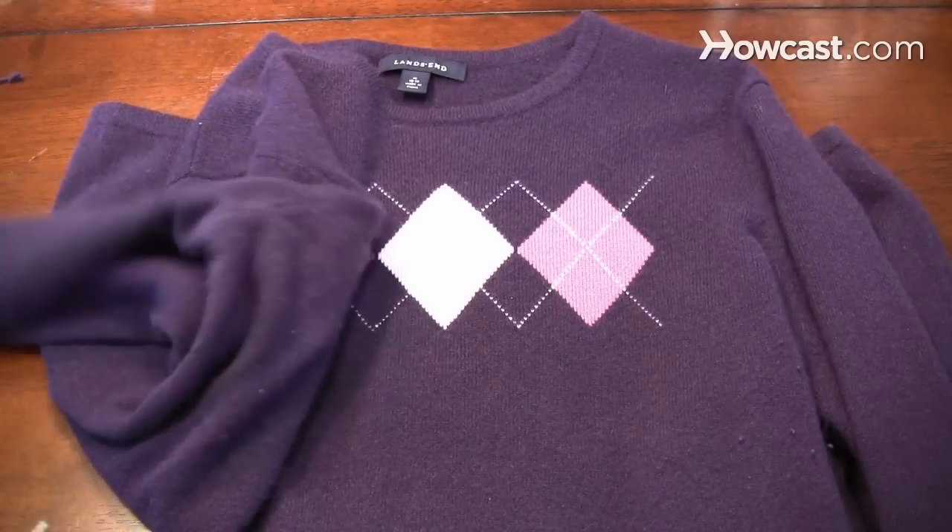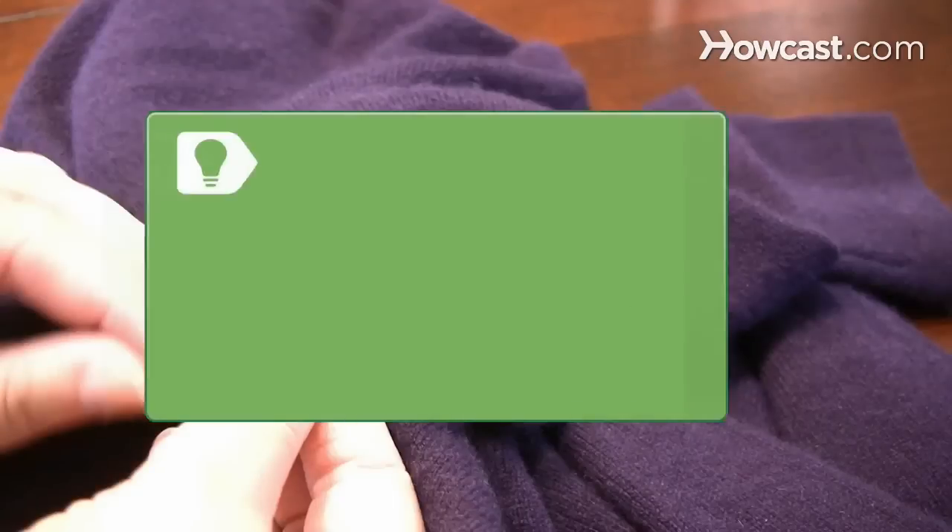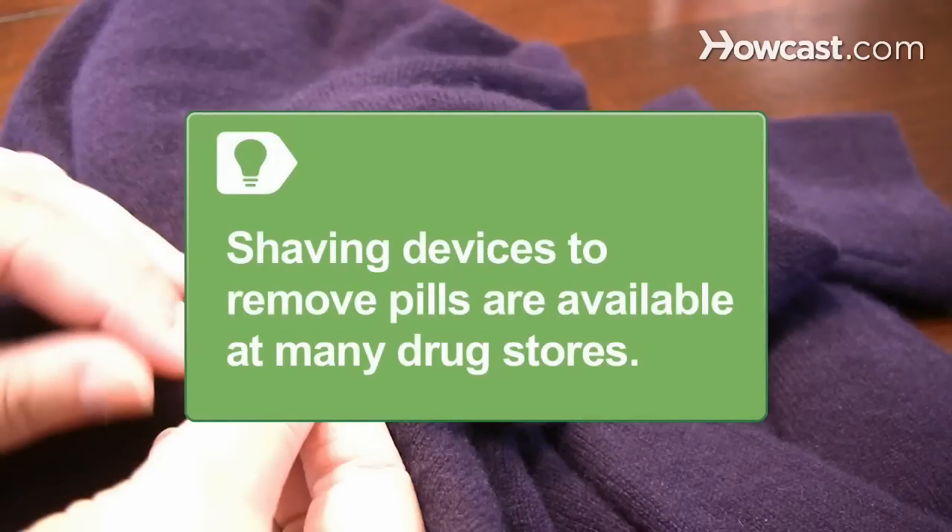Step 1. Pull or carefully cut any pills from the cashmere item. Shaving devices to remove pills are available at many drugstores.